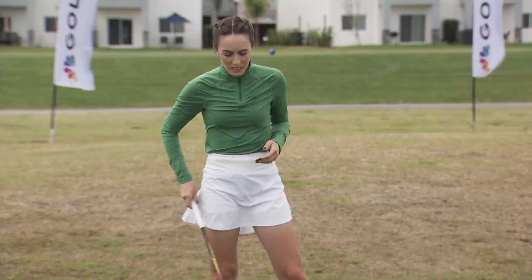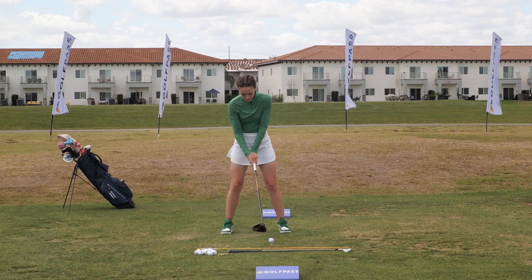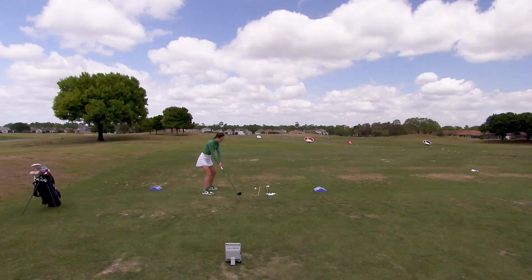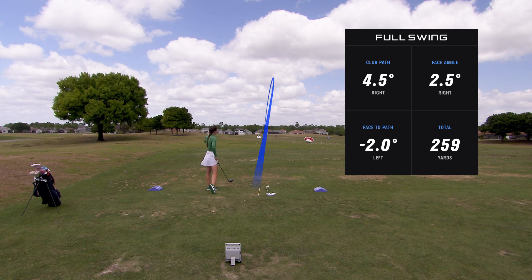That setup is super helpful as we try to create a path more out to the right of our target line, helping create that draw pattern. Let's get that grip on there, set those toes, drop the right shoulder and hips a little bit - and as you can see, we get that really nice draw. No slices here, and we're going to hit 14 fairways when we get on the golf course.